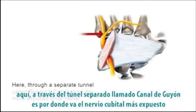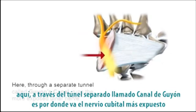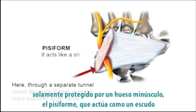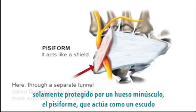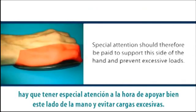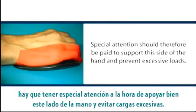Here, through a separate tunnel called Guyon's Canal, runs the more exposed ulnar nerve. It's only protected by a minute bone, the pisiform. It acts like a shield. Special attention should therefore be paid to support this side of the hand and prevent excessive loads.